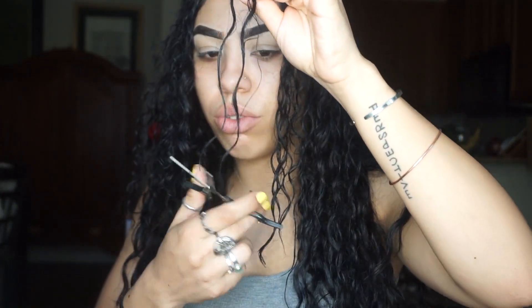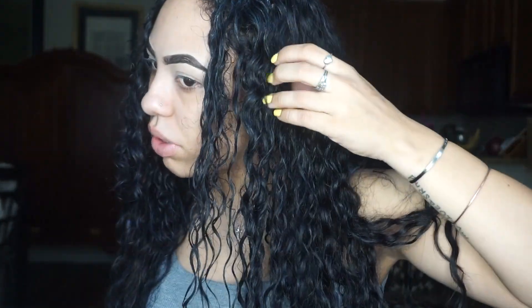I haven't straightened it or really put that much heat on it for the past almost three years. I used to hate my hair back in middle school and high school — I would straighten my hair all the time because I felt like my curly hair was so ugly, and I just wanted straight hair so bad. And now I'm like, thank you God for my hair, because I love my hair.